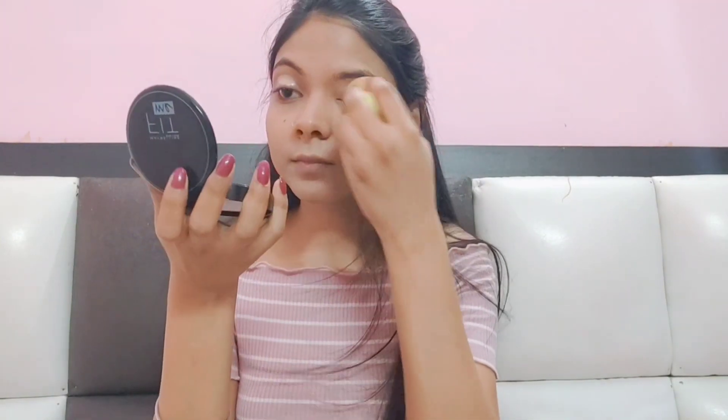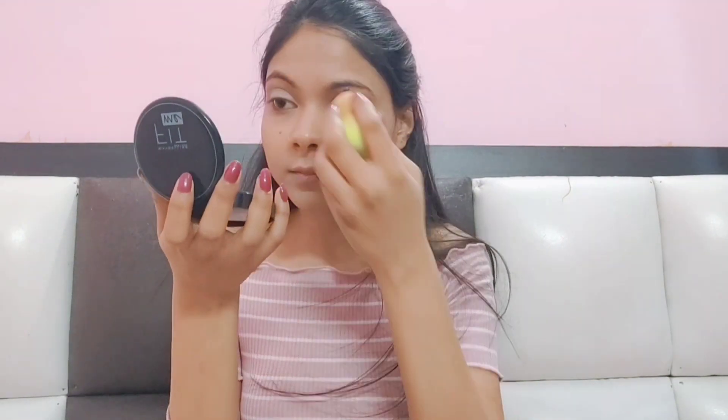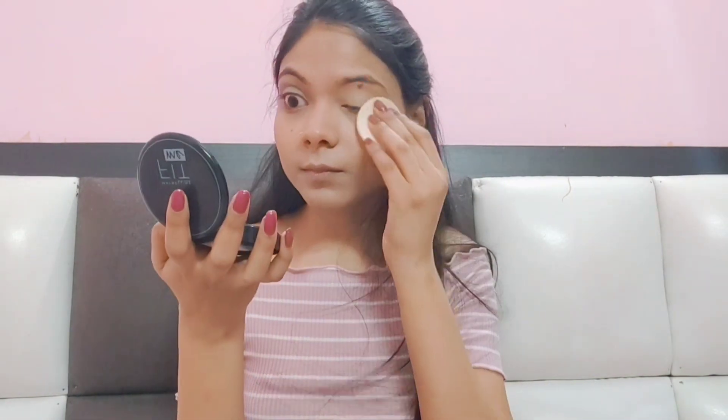I also apply concealer to the eye area which I had missed, and blend it well so the color comes out well. Now I am using Maybelline's compact powder. If you have loose powder, you can use that too. Blend it well, and apply it under the eye area to catch any eyeshadow fallout.